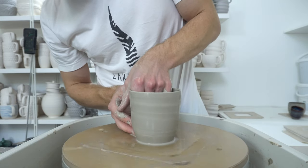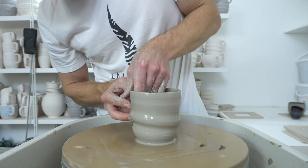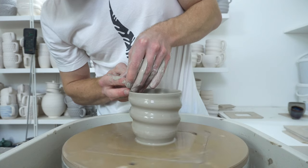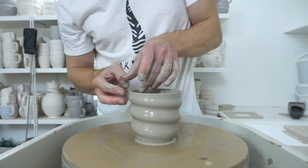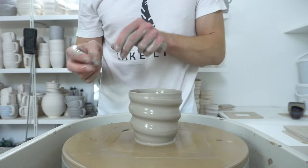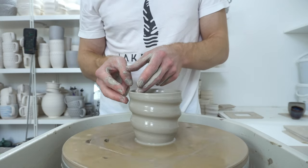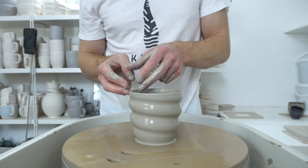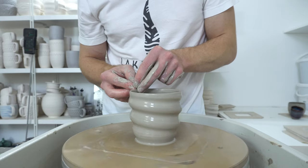Fingers on the outside supporting, finger on the inside bending out. And then once you hit the right amount of bend, move your hands up together. You want to release the pressure slowly on the last bit before you get to the top — you don't want to have it at full pressure because you will throw the rim off completely. So release as you get to that point. Then bring the two fingers together and compress and centre the rim.